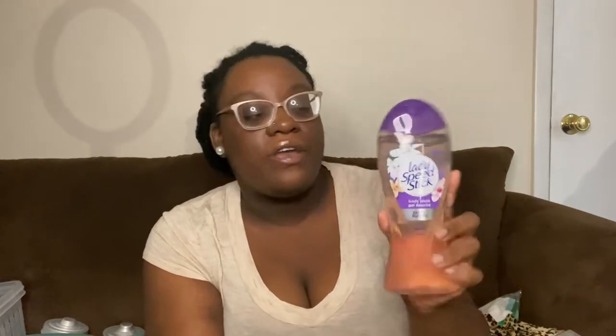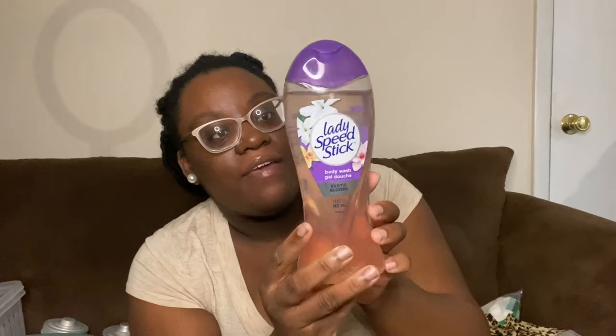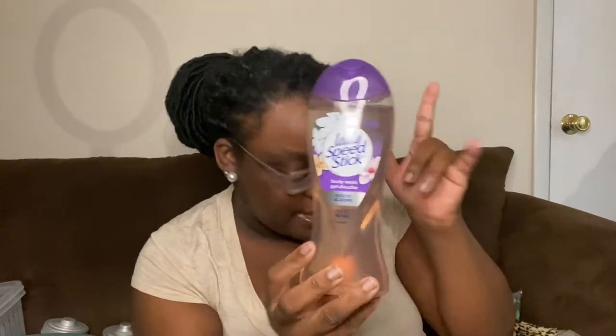I also picked up the Lady Speed Stick body wash in Exotic Blooms. It smells really good — this is new at my Dollar Tree. They had another one but it smelled like deodorant; this one actually smells sweet and good. I'm going to give it a try and see how it lathers up.